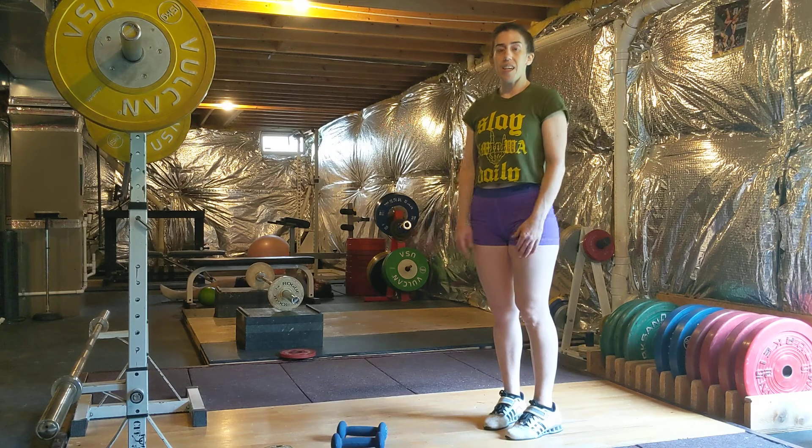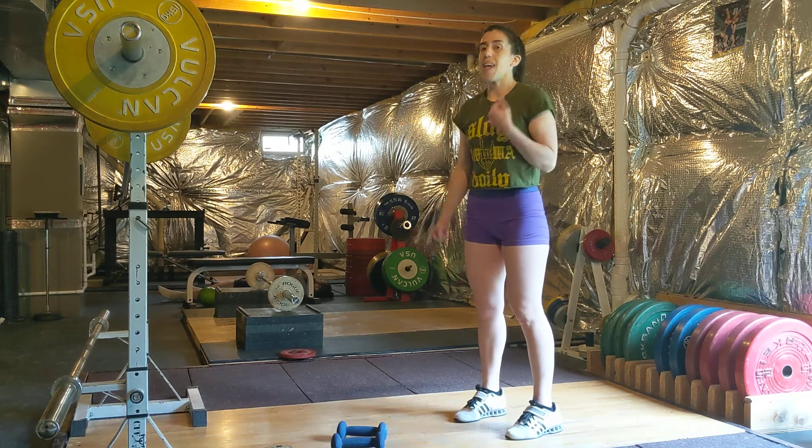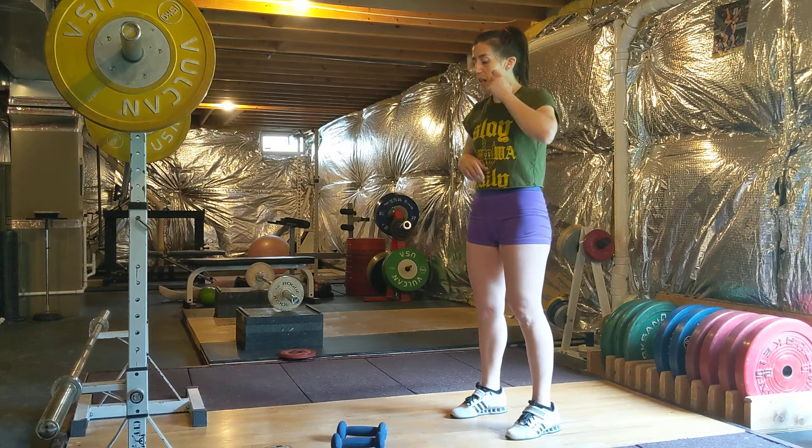Everyone loves dumbbells. Usually we associate them with doing curls, but we can put them over our head as well. Dumbbells pressing movements — we have a lot of good ones.